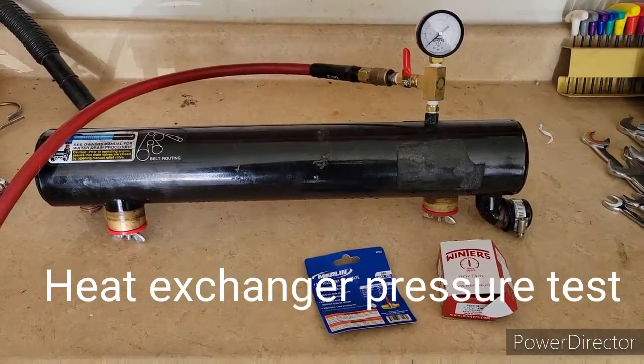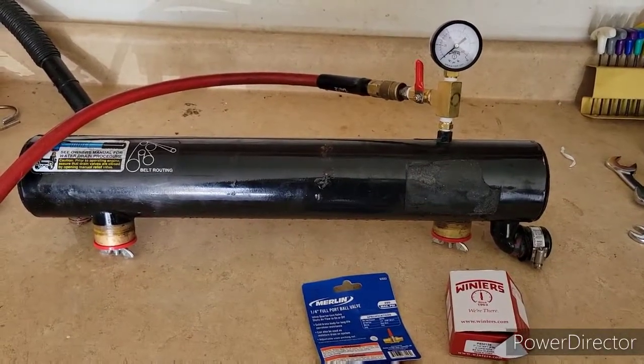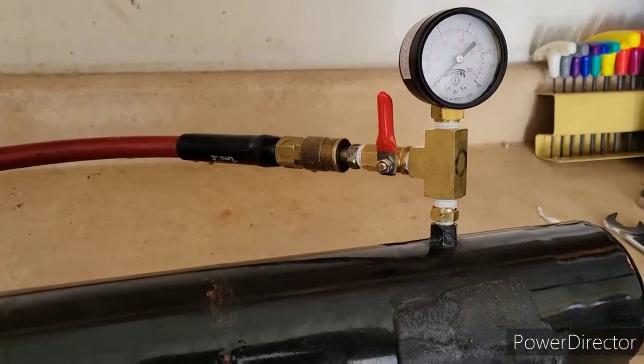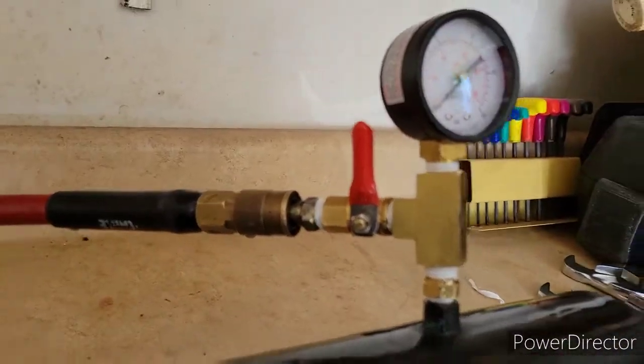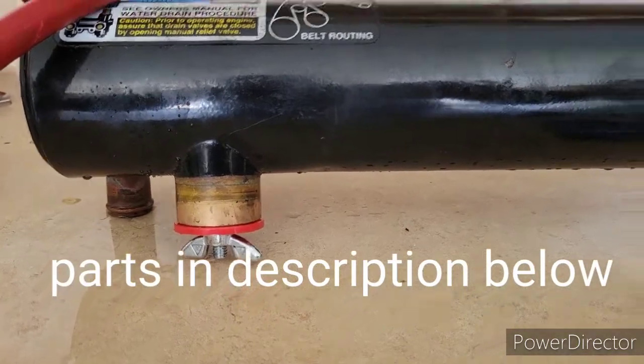Hello YouTube, this is a heat exchanger from an 8.1 MerCruiser. Most of the stuff I've gotten at Amazon, that valve I got at Harbor Freight, and those stops are 1.5 — an inch and a half — I've gotten at Home Depot.